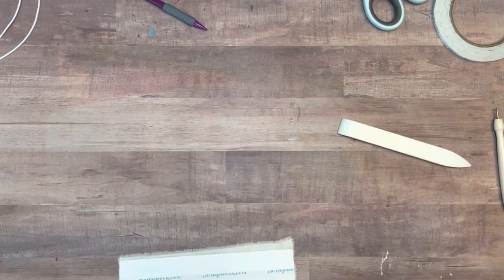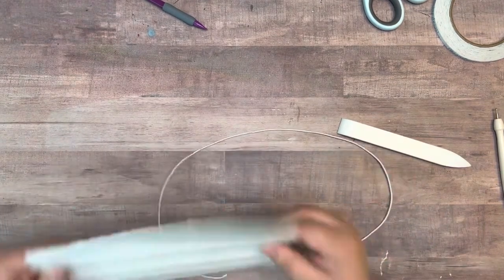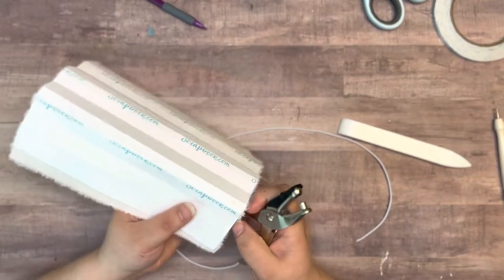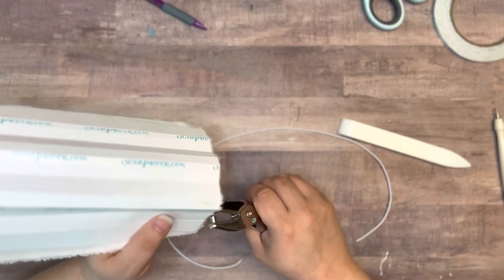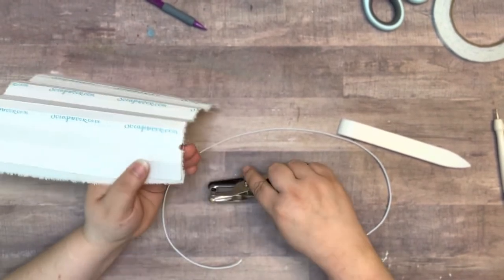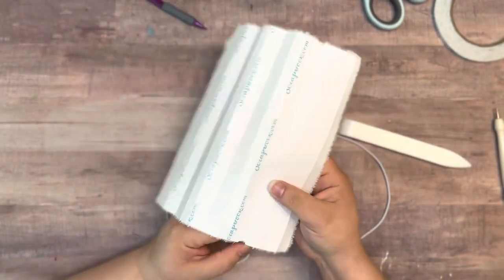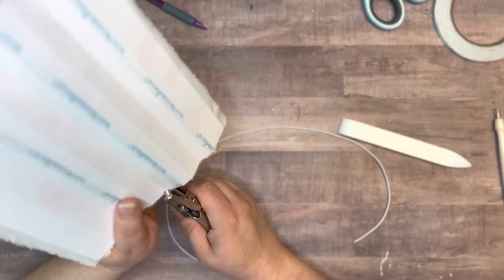Something I forgot to do was notch these with my little tool. Like in that other video, it makes it easier to have the cord run through and it doesn't tear through the paper. So if you haven't put your fabric on there yet, I'd recommend doing the notching first.